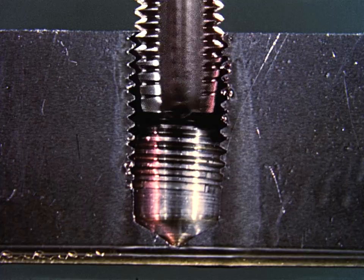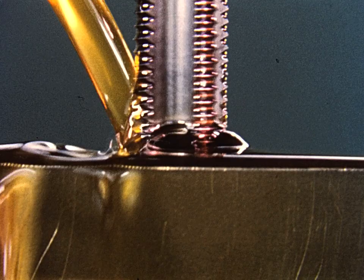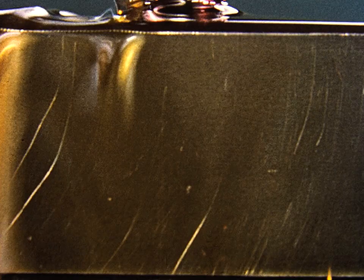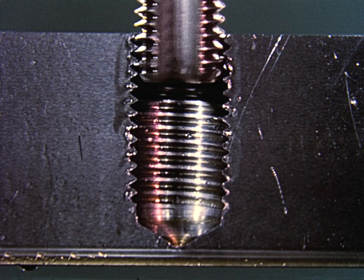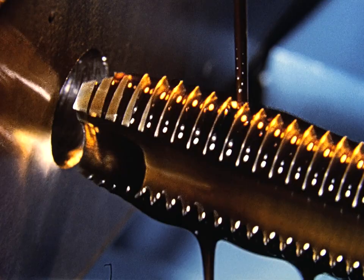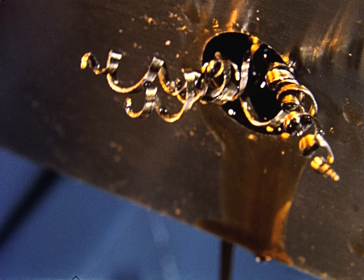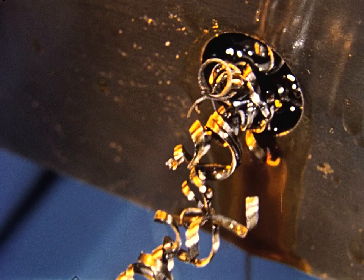If, however, the full threads must run almost to the bottom of the hole, a bottoming tap, which has only a one to one and a half thread chamfer, is used to go to the required depth. A bottoming tap makes it possible to have perfect threads all the way down. The gun tap, a very strong and free-cutting tap, was developed to minimize tap breakage. This high-production tap shears off the chips and shoots them ahead of the tap — hence its name, gun tap. This tap can be used in either through holes or blind holes where there is plenty of untapped space to accumulate chips.